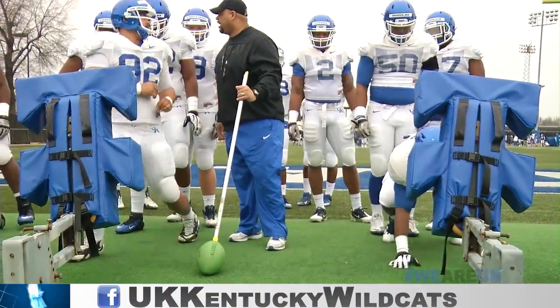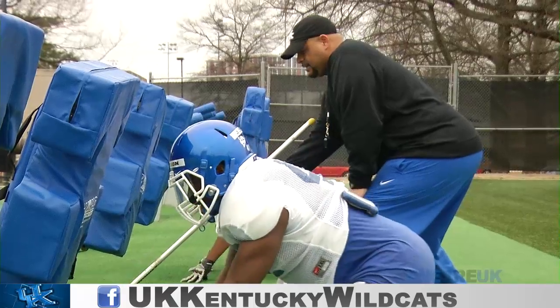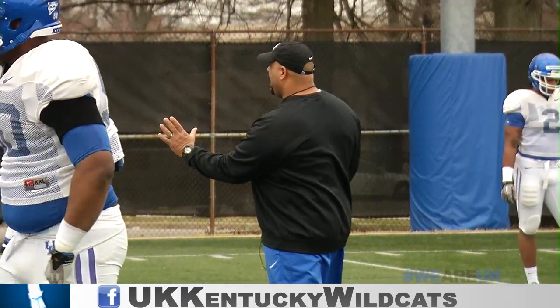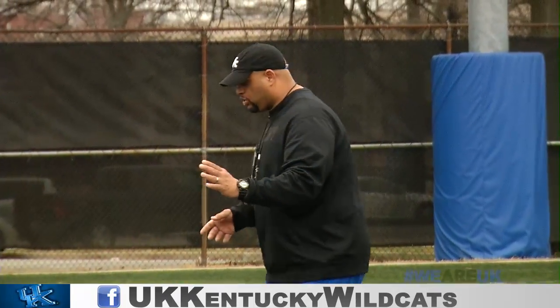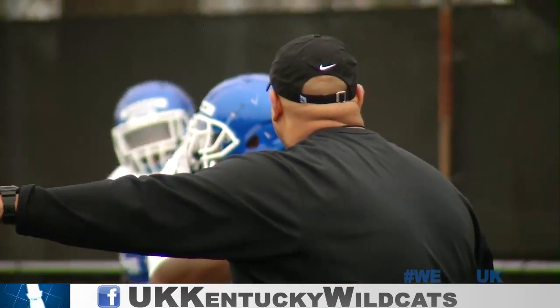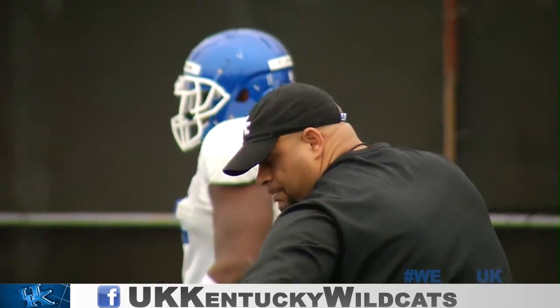Here we go, next three. Next three, hurry it. Pop in. Pop out. Hit! Good job. Work your hips. Work your hands. Work your feet. You crossed your feet over yesterday. No hesitation. Don't let the backside tackle get you. Bam, bam, go.